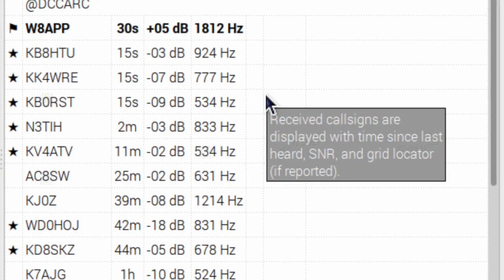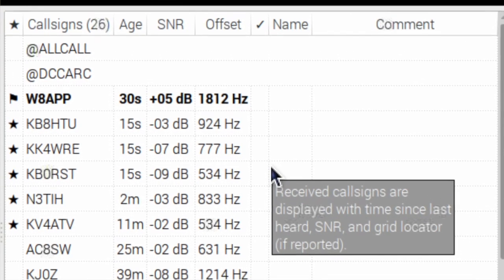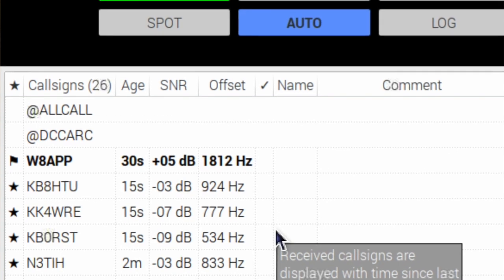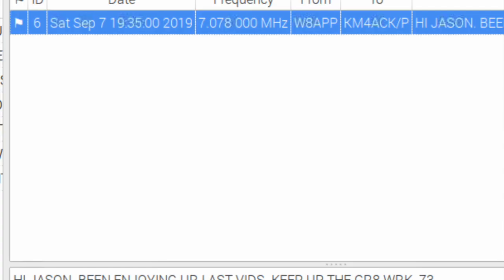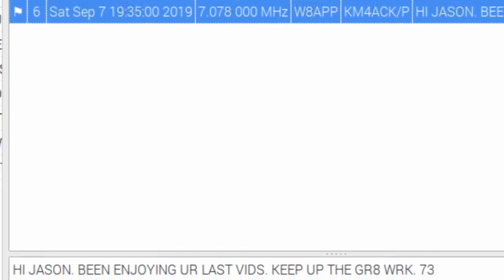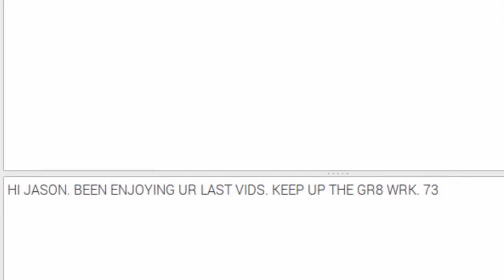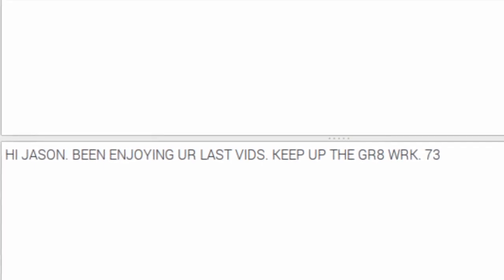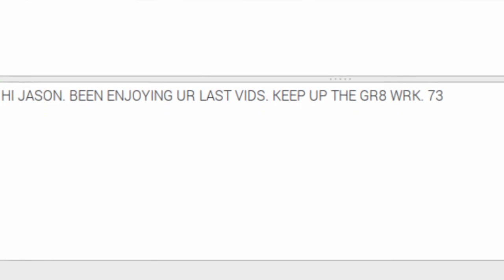He also stored a message for me on another remote system, but we'll get back to that in a second. During a break later in the day, I found a message from Anthony, W8APP. This message had been delivered direct since our stations could hear one another. I read the message and pecked out a quick reply thanking him for the participation in my little experiment. After the reply was sent, I went back to work knowing that the message had been successfully delivered since I received an ACK from his station.